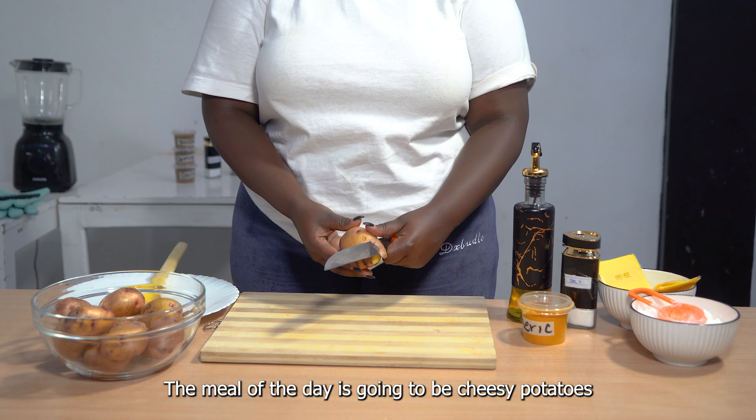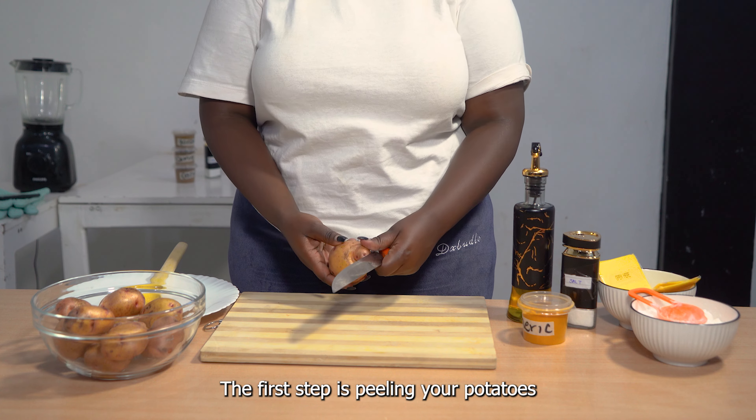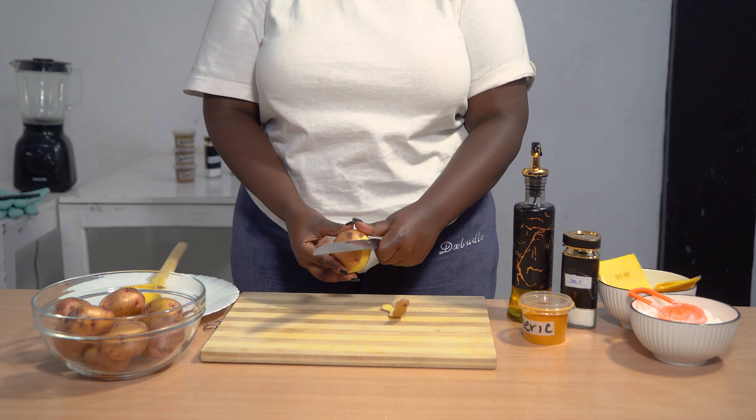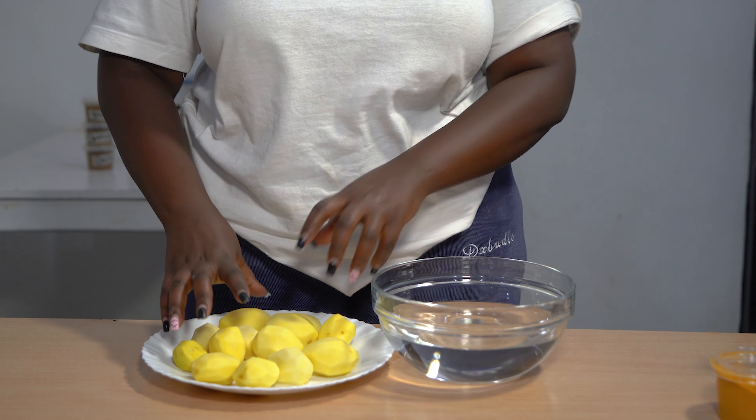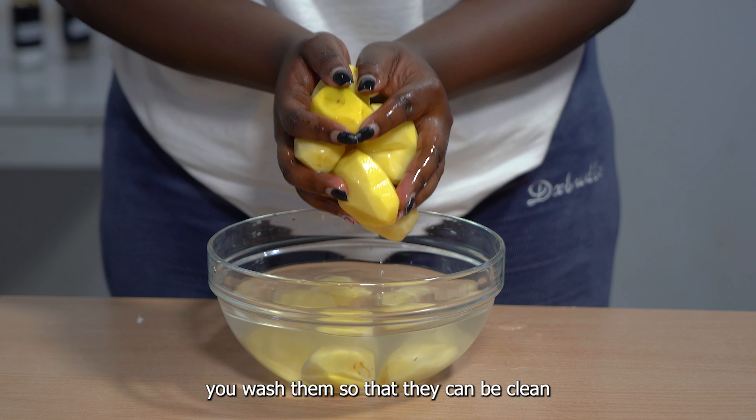The meal of the day is going to be cheesy potatoes. The first step is peeling your potatoes. Once you're done peeling your potatoes, you wash them so that they can be clean.